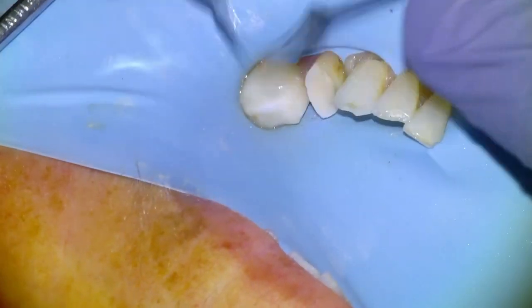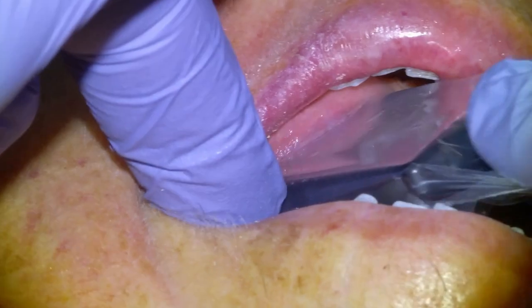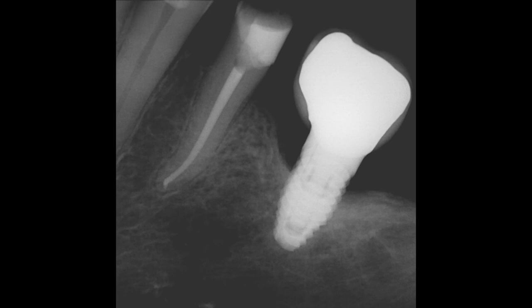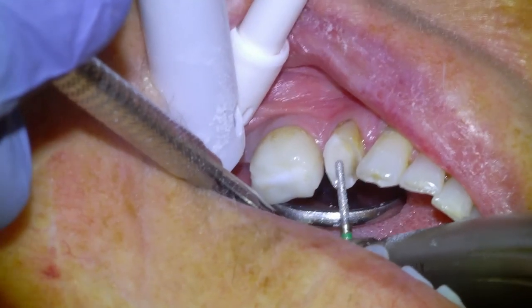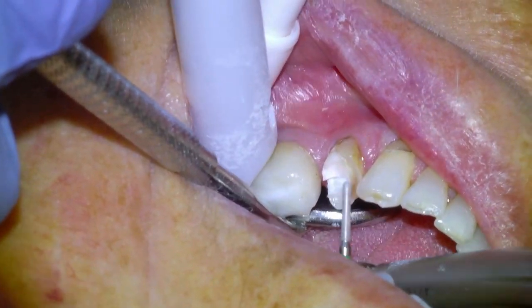We'll remove the band and the rubber dam and then we'll get a post-op PA — I'll usually just hold the x-ray and have Jackie expose it. We're happy with the endo, but this is a palliative implant. We talked about options including preemptively explanting and placing bone graft, but the patient just wanted to keep it — water pick every day, try to keep it for as long as possible, and once it gets mobile then remove it and discuss options at that point.